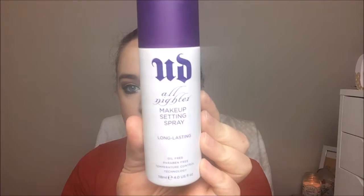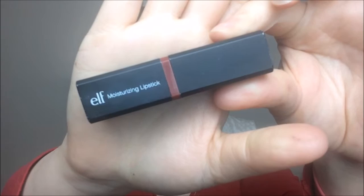I didn't add lashes because I was going to rehearsals and just didn't feel like it — but if you want to add lashes, by all means do. To set everything in place I'm using the Urban Decay All Nighter setting spray, just spraying that all over.